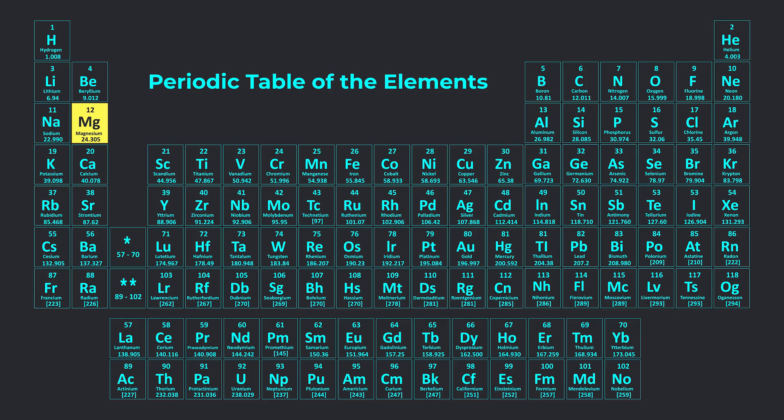Magnesium alloys are known for being the lightest structural alloys. They're made of magnesium mixed with other metal elements such as aluminum, zinc, silicon, copper, zirconium, and rare earth metals to improve the physical properties and prevent corrosion.